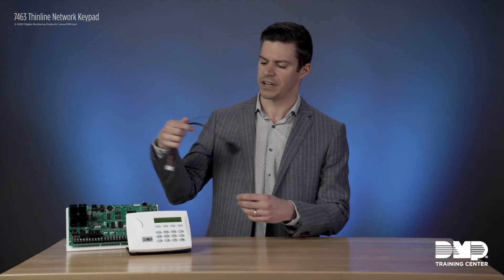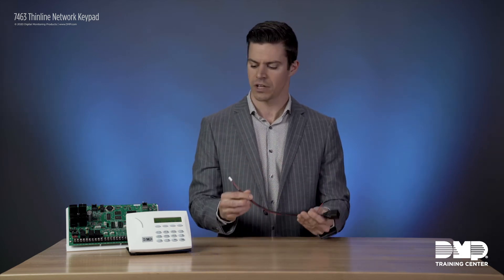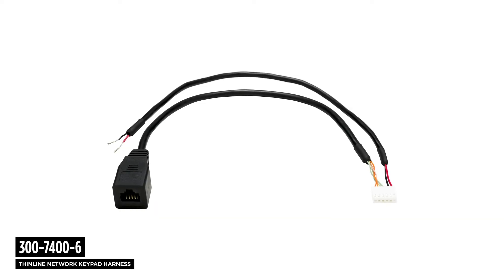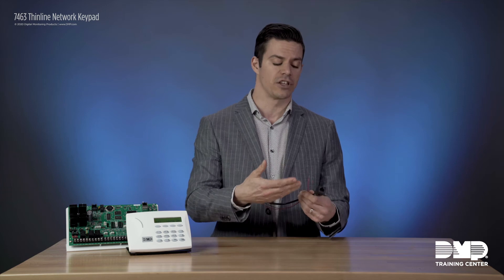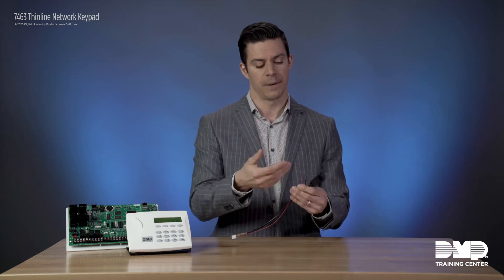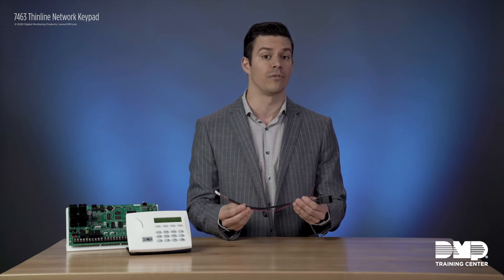Installation of the network keypad is very similar to our current thin line series keypads. The difference is that it connects to the network using a six pin harness, which connects to the back of the keypad. On the opposite side, you have an RJ45 connector that will connect to your building's network, and then positive and negative wires to connect to 12 volt DC power.